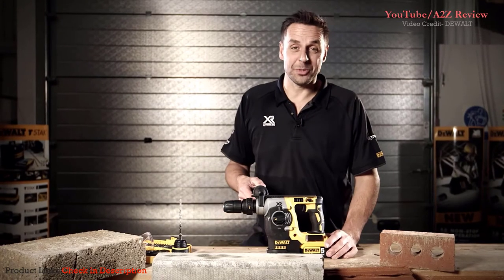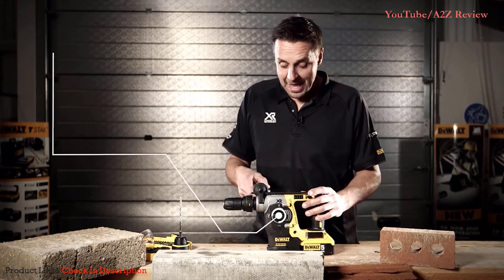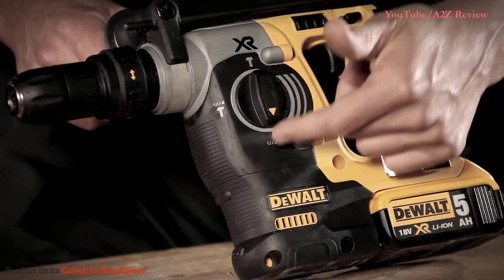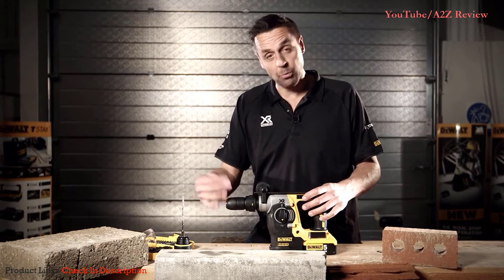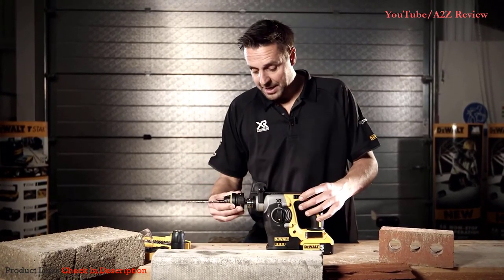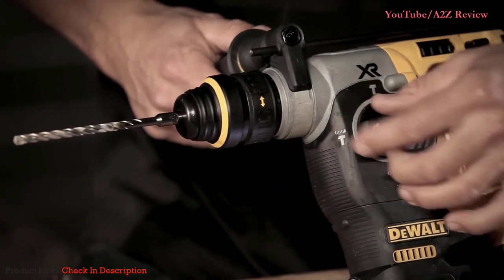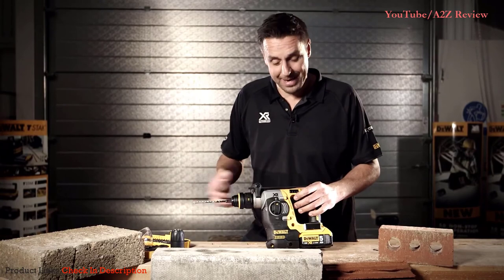This is the new DeWalt DCH274P2 SDS Brushless Drill. It's a three-mode drill, and the modes are down here, so it's easily changeable between them. On mode one, which is just standard drill, they supply a normal twist-lock chuck — this is removable, and you can replace it with the SDS-style chuck. To change into mode two, so it works as an SDS drill, and then finally mode three, so it works as a chipping hammer with the correct bit used.